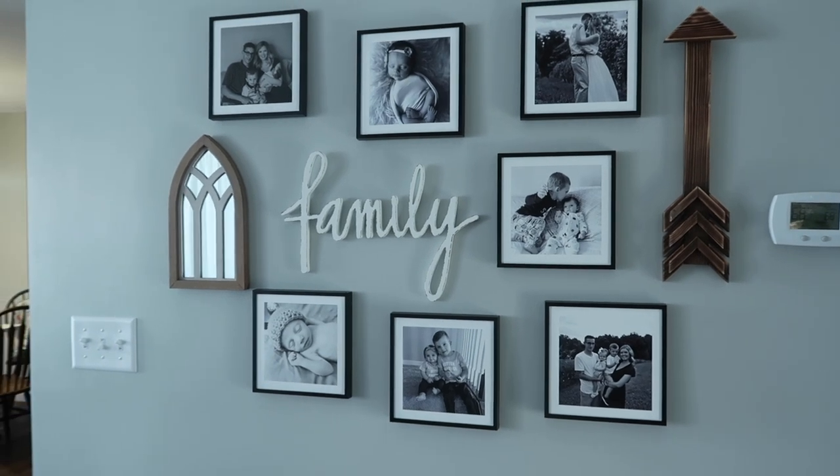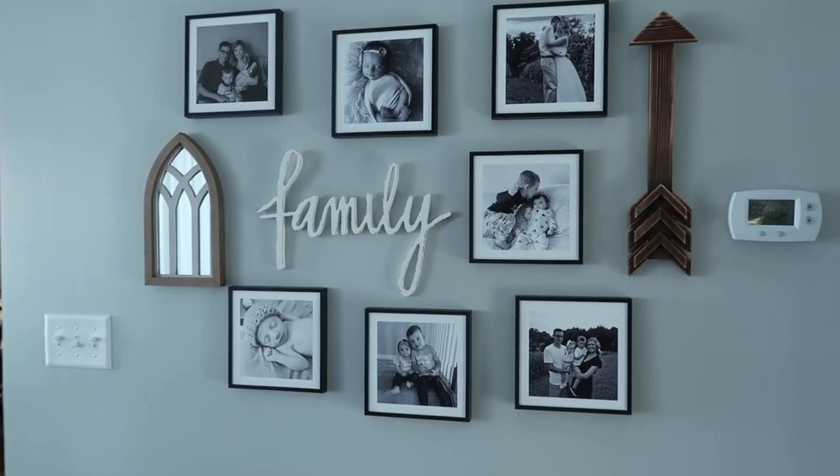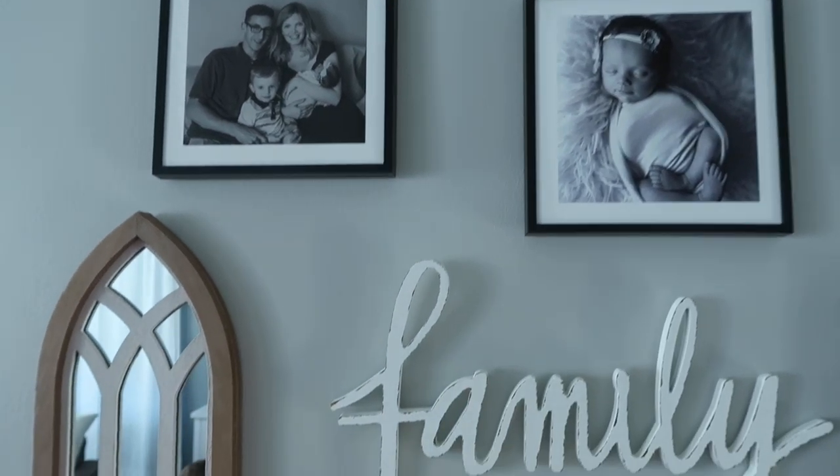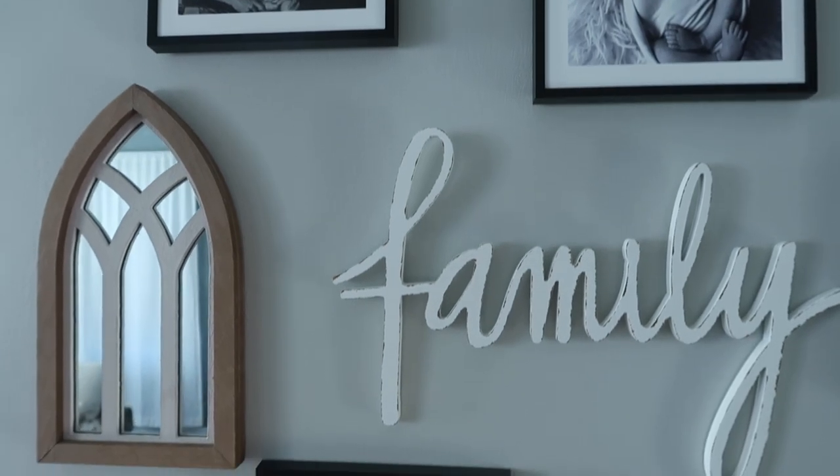I am starting out this video by doing the collage in my living room and I am so excited about this you guys. It came out so beautiful and I am just obsessed with it.